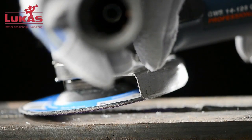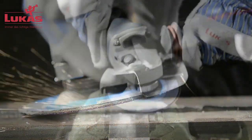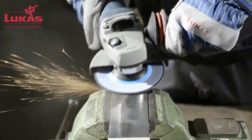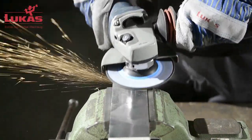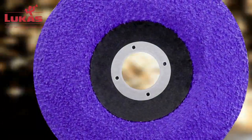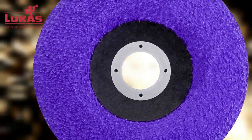The grinding disc should preferably be used at a flat angle, which means a large area of the abrasive grain is in contact with the surface of the workpiece. The result is an unparalleled removal rate as well as a comparatively high finish. Thanks to the tool's great aggressiveness, only a very small amount of force is required to achieve maximum grinding performance.